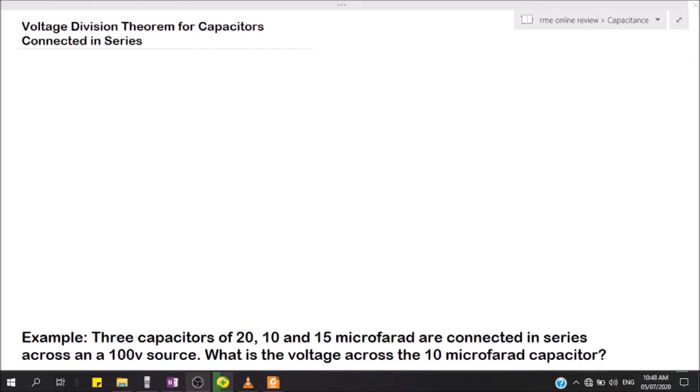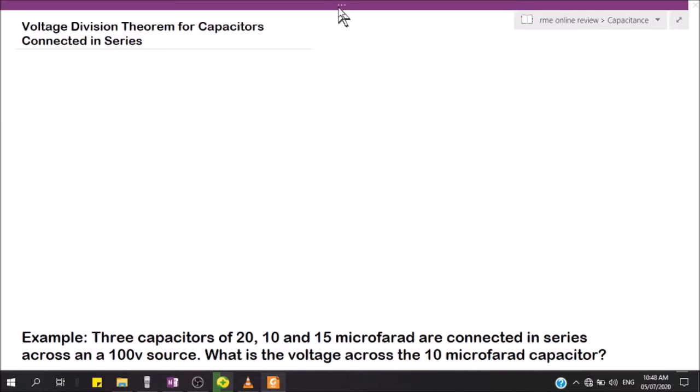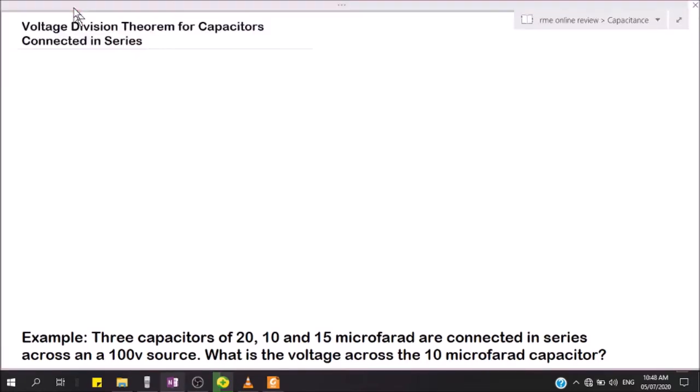In this video, we'll be discussing voltage division showing capacitors connected in series. Let's assume we have two capacitors connected in series, and we'll write a sketch of the capacitors connected in series.